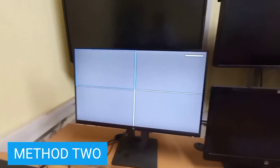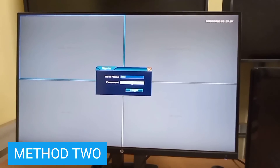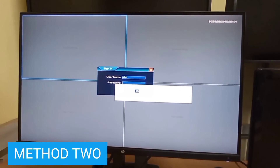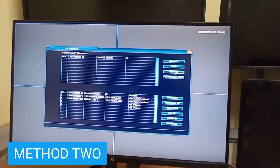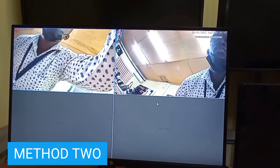So all three devices have been connected together. I can search for the cameras, and if indeed all are connected, I will find the cameras on the NVR. The cameras are here, and here are the videos.